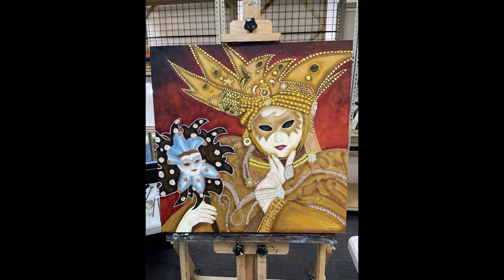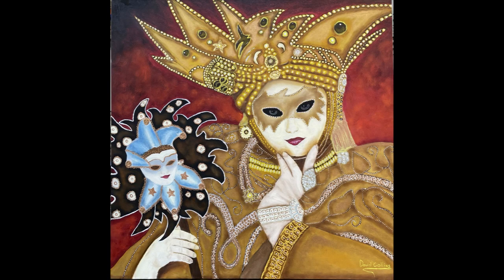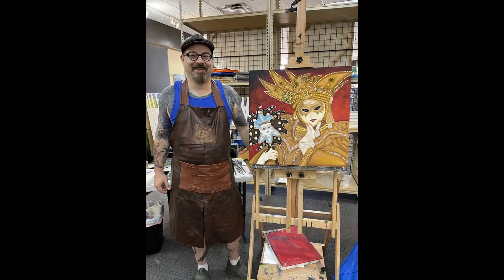And this here is the finished product after a couple of months of working on this off and on. Thank you and I hope you enjoyed watching my journey into oil painting.